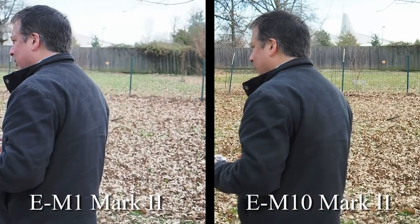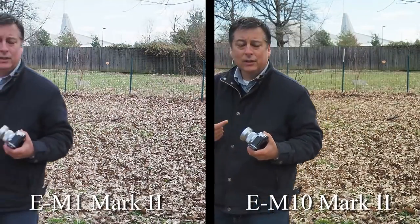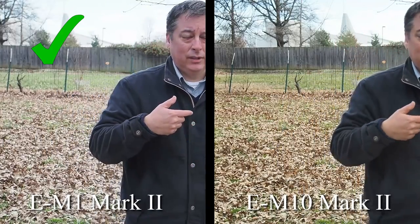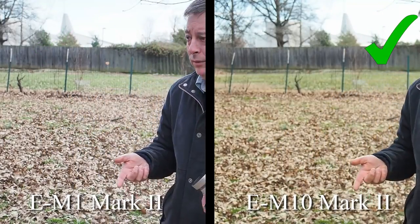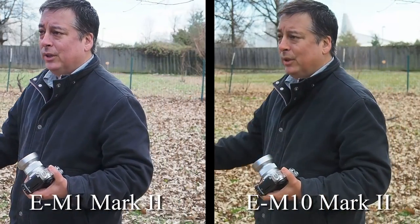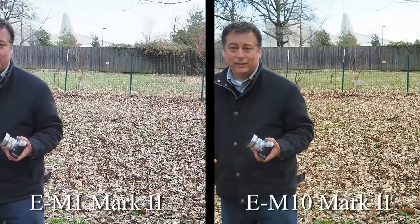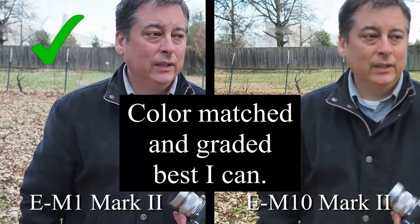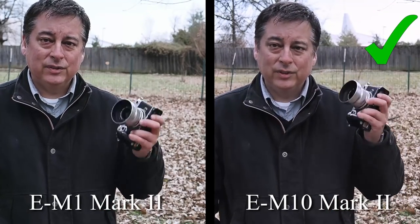So let's talk about 2018. I got a lot of questions this year about what to upgrade to — like 'I have the E-M10 Mark I and I want to upgrade to the Mark II or Mark III.' Honestly, if you only shoot photography stills, I don't think you need to upgrade from a Mark I to a Mark II or Mark III.